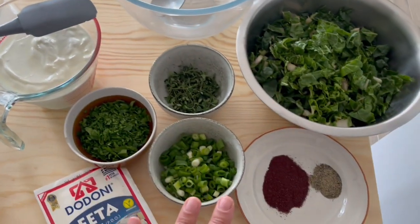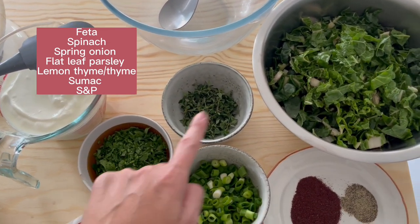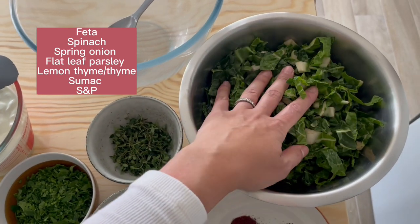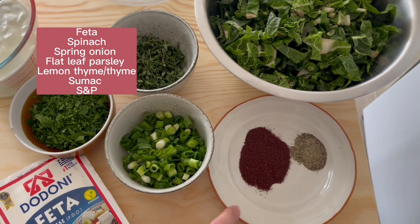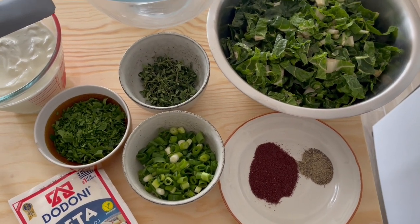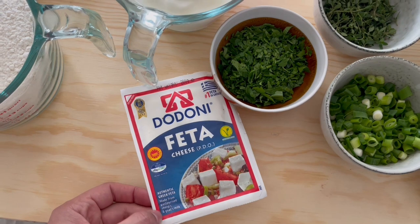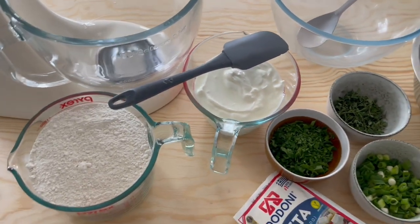The filling is very easy. Feta, parsley, spring onions, lemon thyme or regular thyme, and spinach. You can use English spinach, baby spinach — I'm using silverbeet, which is very soft and tender. I'll add a little bit of salt, cracked black pepper and sumac. Sumac gives a really nice zesty, tangy taste — almost like a replacement for lemon — and we'll add a squeeze of lemon juice when we eat. I'm using sheep's feta; I prefer it because it tastes a little different. You can use regular Greek feta as well.